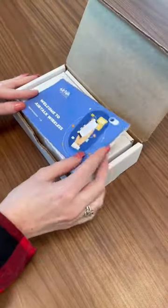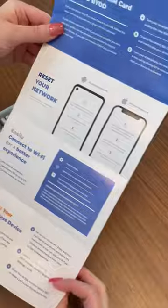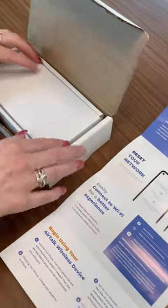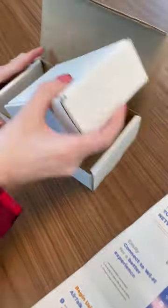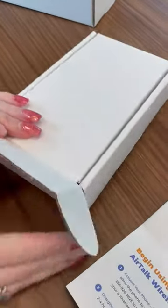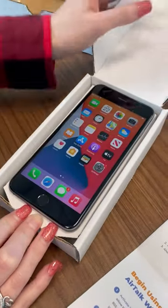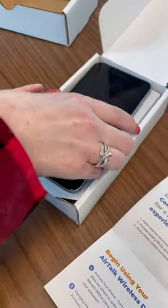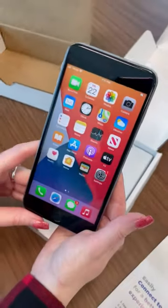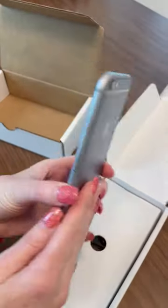We've got the welcome guide here with lots of important information about networks, Wi-Fi, and downloading the app. Inside the box, it's really snug and protected in there. So here we have the iPhone 6s Plus — looks really nice.